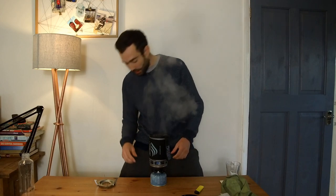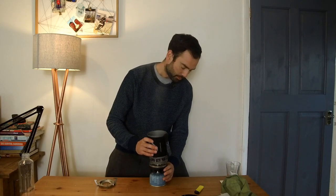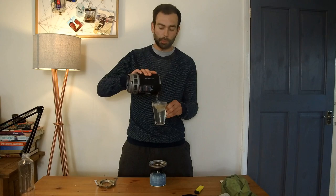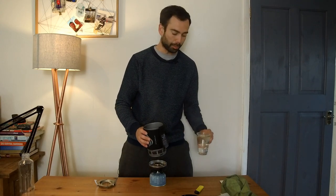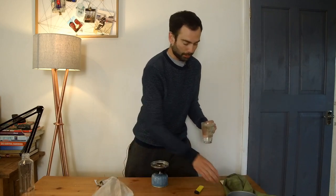Well, it's boiling quite quickly today. Being indoors it's obviously a bit warmer. I've just made myself a lemon and ginger tea here.